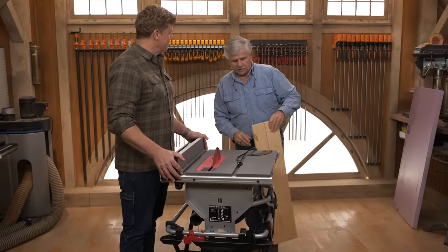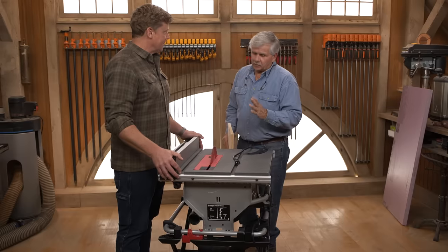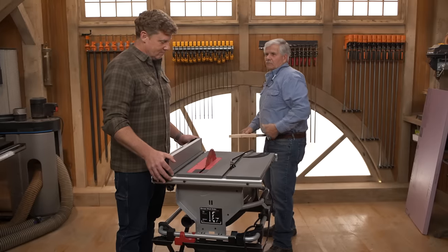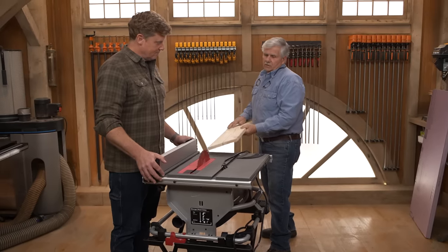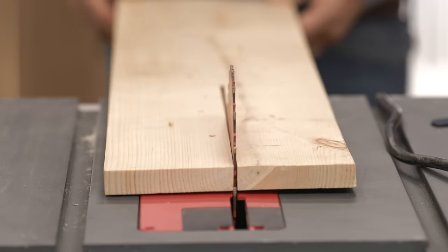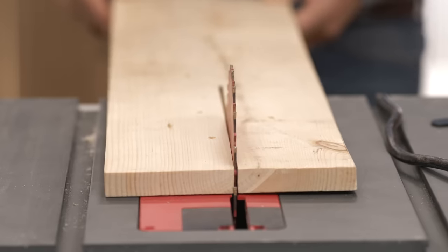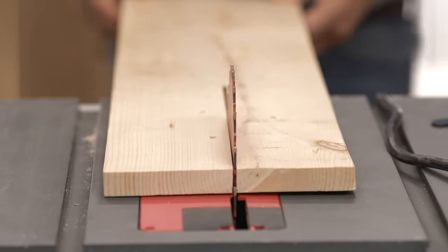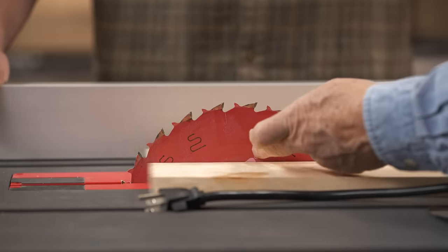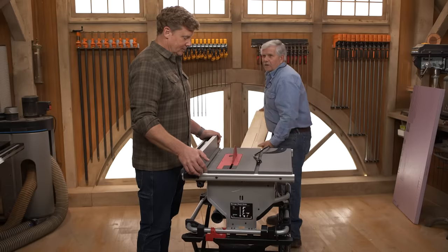So now what you have to think about is not only getting your hand cut, but kickback. Kickback with a table saw is where the saw blade actually throws the wood right back at you. So think about it: when the user is cutting the board, they move the board back and forth — look what it's doing to the blade. It's actually twisting the blade. So now you're fighting with the blade, and when that blade wants to — usually after the halfway point — it's gonna take the board, pick it up, and kick it back at you.